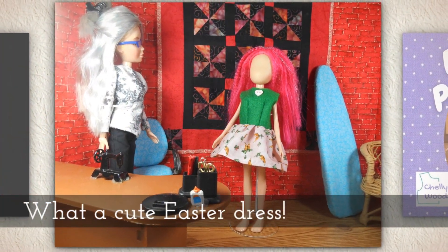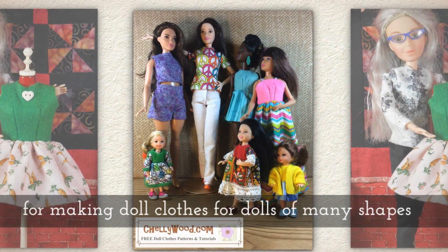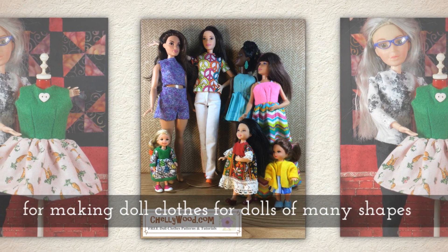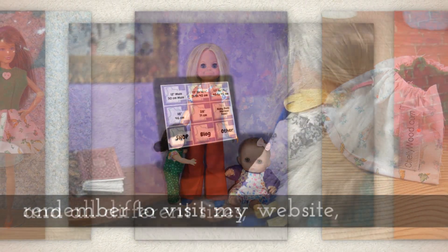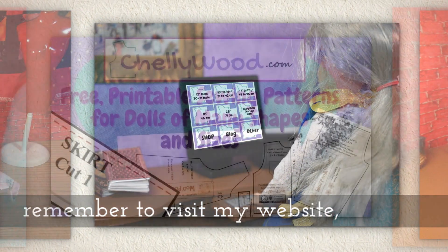What a cute Easter dress! For more free printable sewing patterns for making doll clothes for dolls of many shapes and all different sizes, please remember to visit my website shellywood.com.